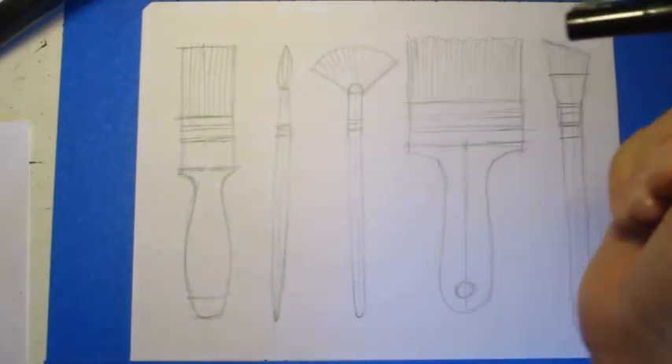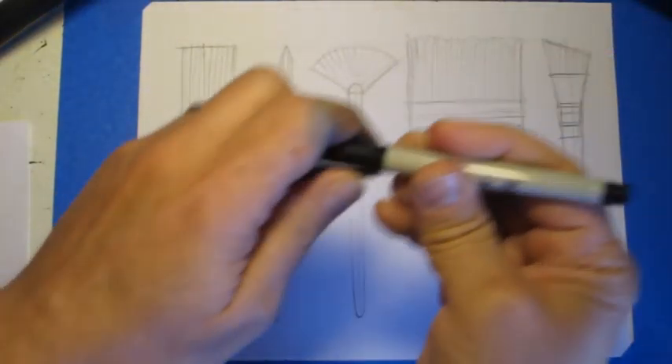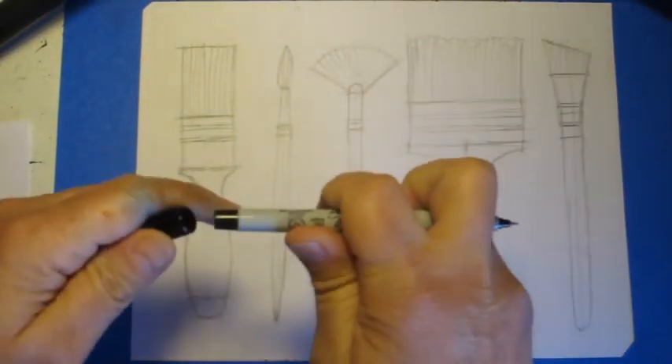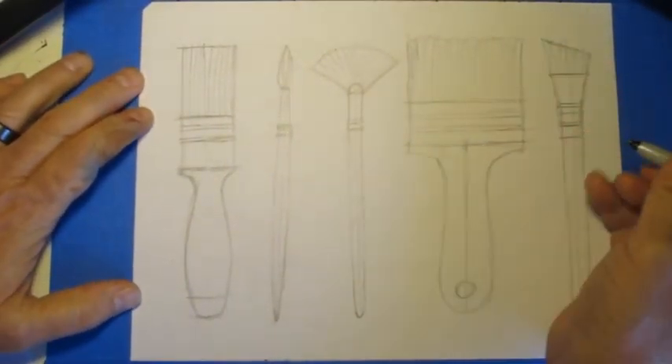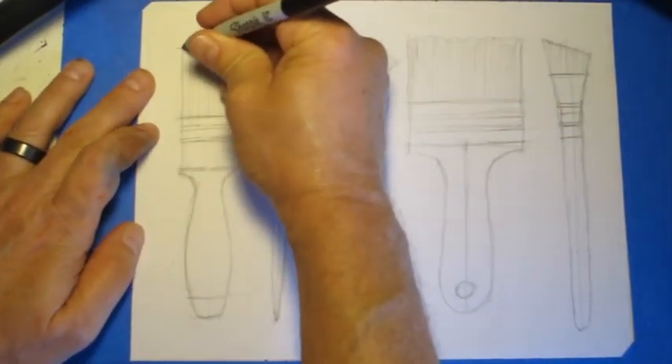Now for the next step, you're going to want to trace over those lines to make them stand out — whether it's an extra fine point Sharpie or a regular Sharpie, it really doesn't make any difference. I'm going to use this extra fine point and I'll speed up this part of the video so you don't have to wait for the whole thing to be done.